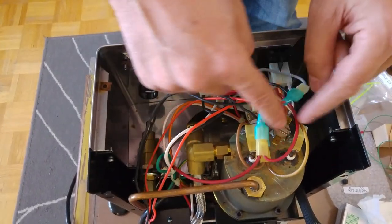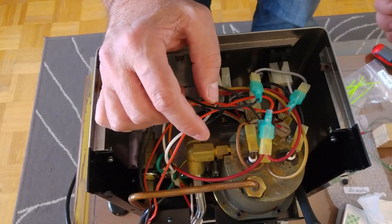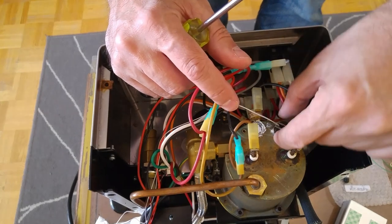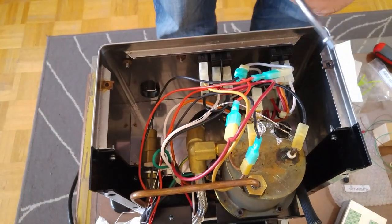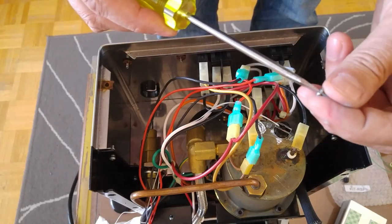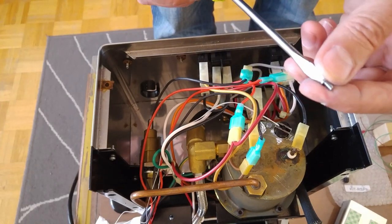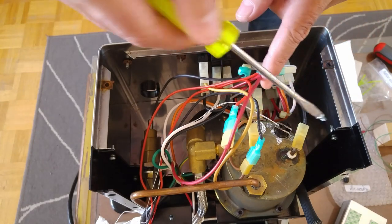Now we need to remove the two thermostats from the boiler in order to install the new sensor, which is installed on one of these places — it doesn't matter which one. This is where I prefer to install the new thermostat or sensor for the PID. It's easier if you have your screwdriver magnetized — attach the screw and it's very easy to install it inside. Just attach the screw like this and screw it in.